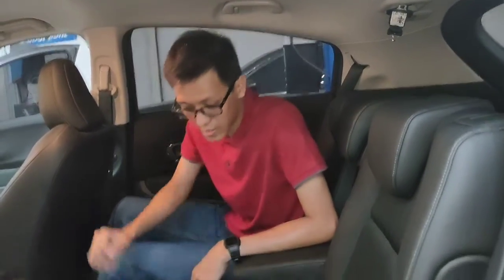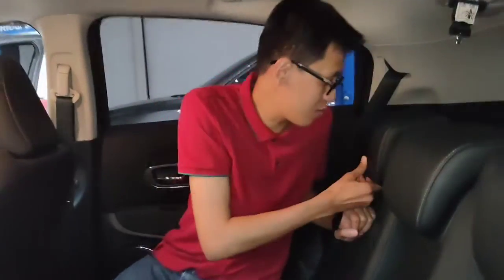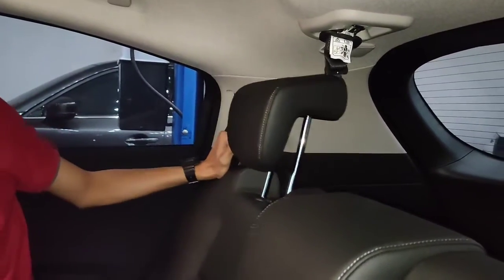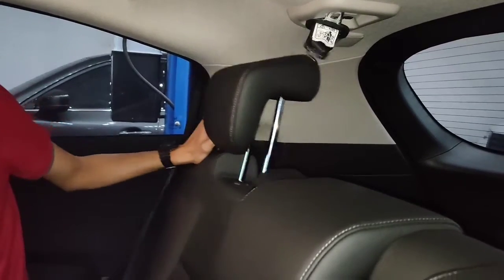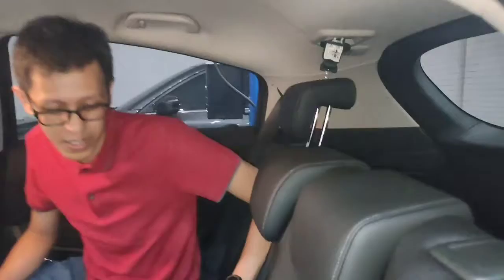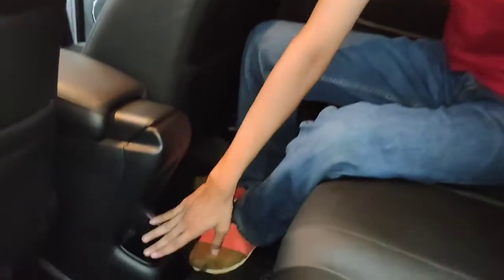Untuk jok ini, kita bisa mundurkan karena ada fitur seat slide arrangement. Headrest-nya juga bisa diangkat. Jadi bisa dimundurkan sedikit ke belakang. Dan disini tidak lupa ada cup holder satu buah.